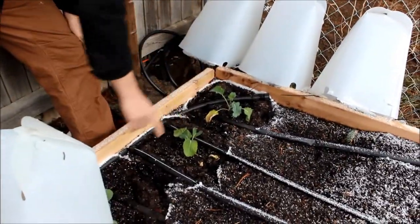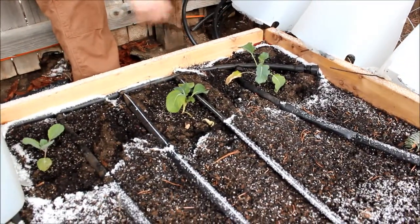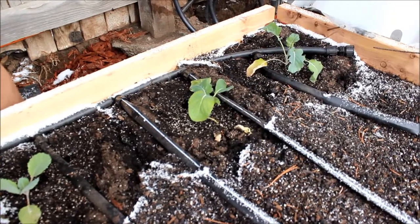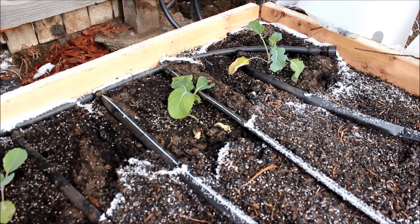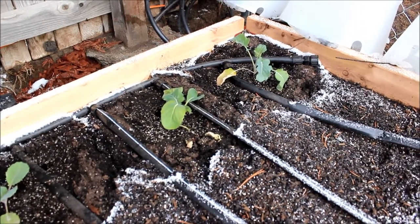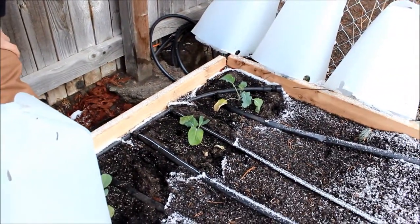Here we have my broccoli, my cauliflower, my cabbage. As you can see they're looking just a little bit nippy but they're not dead. We'll take a look at these again in a couple days when it warms up, but as you can see the plants are still alive and they're doing fine.